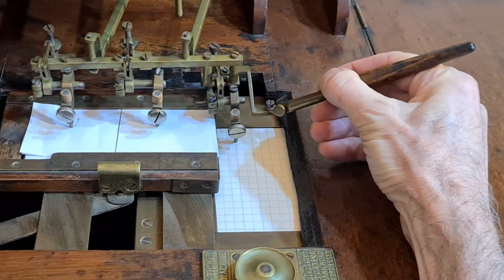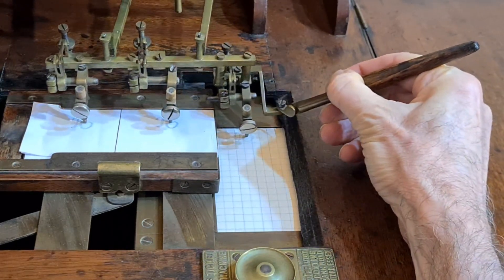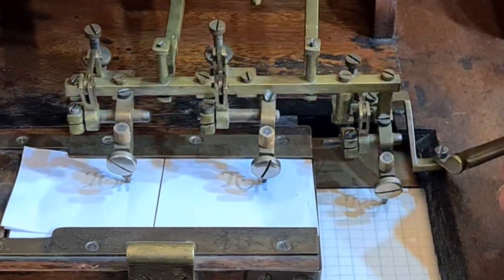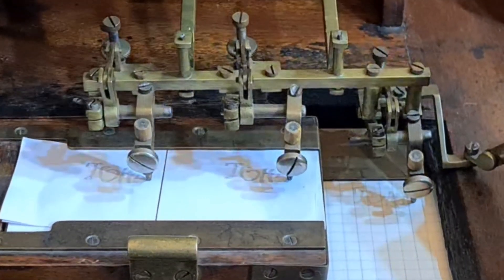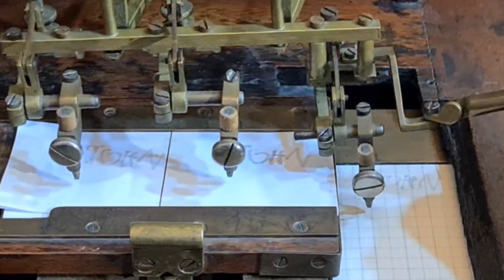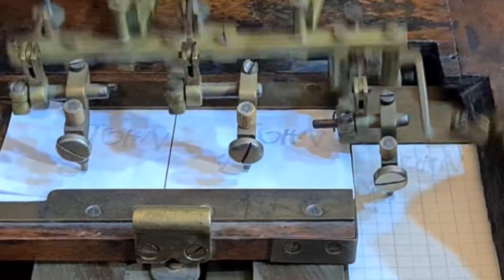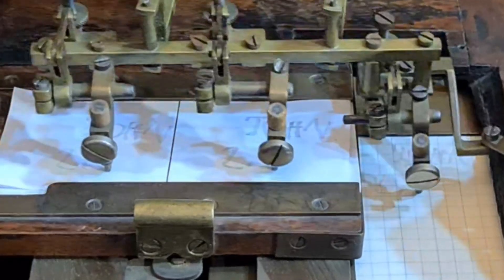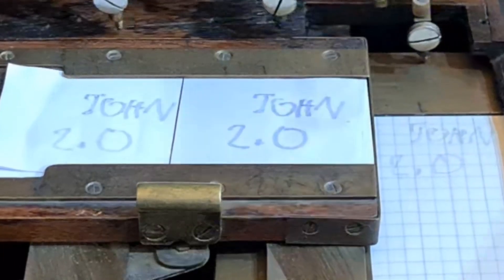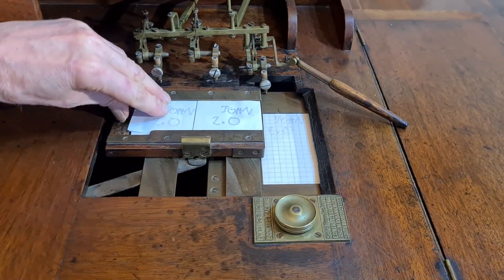Then we write — let's say a name here. You see all the pens write the same. And the pen on the right writes right on the book I placed before. It's very nice to see the mechanism moving in synchrony. Then I write the price here. It has been written the same on all parts of the ticket and on the accounting book.